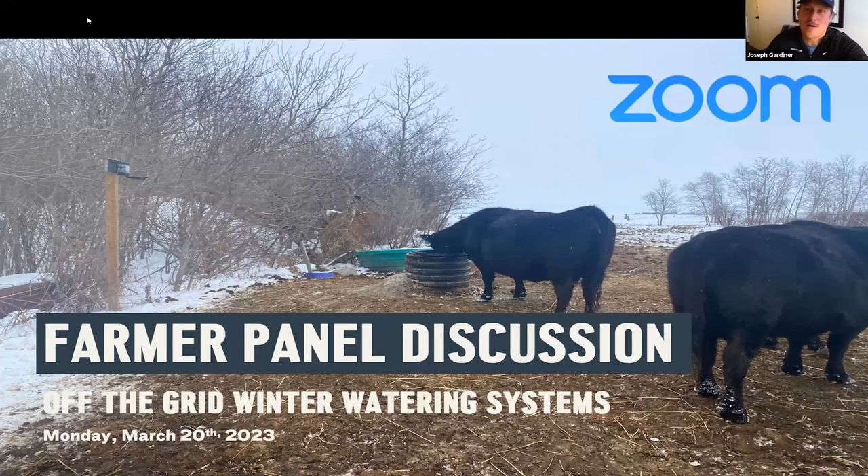Welcome everyone to our off-the-grid winter watering system webinar.